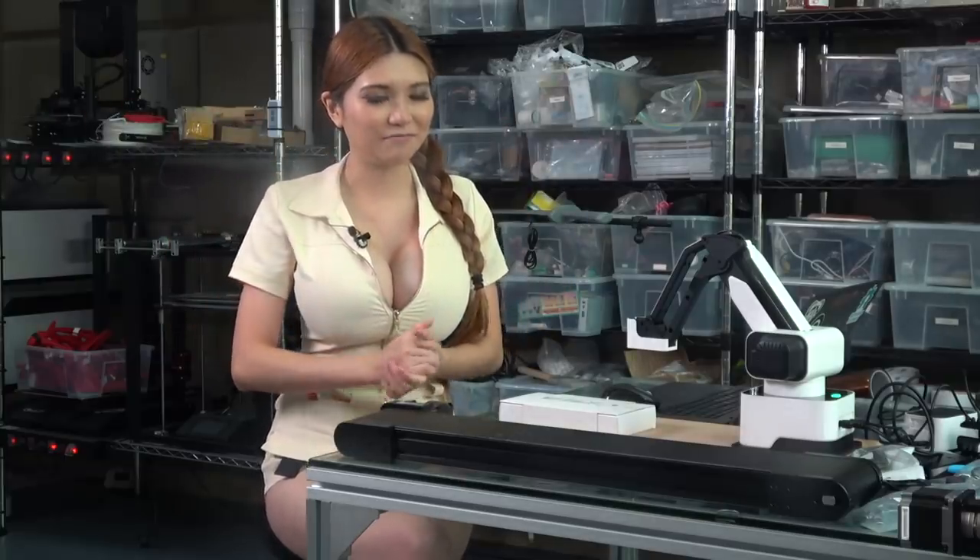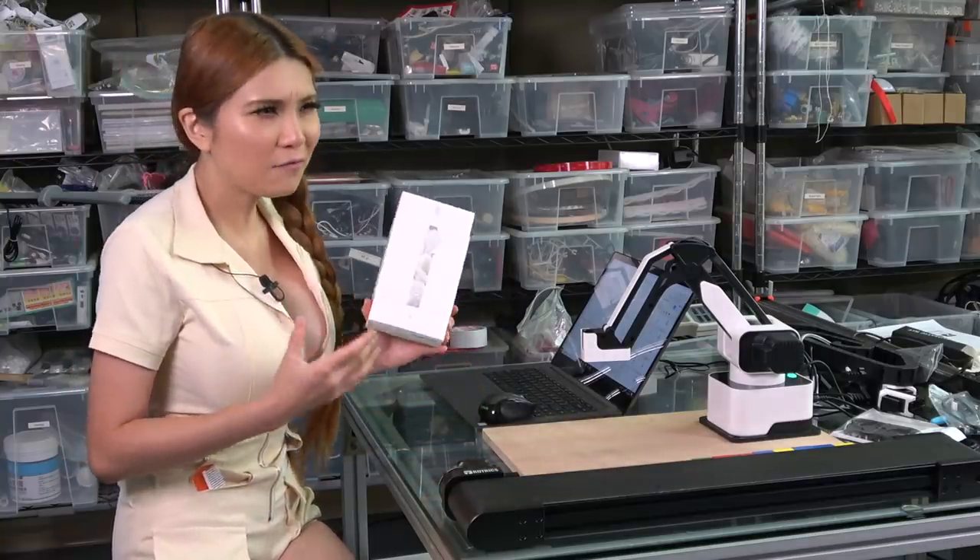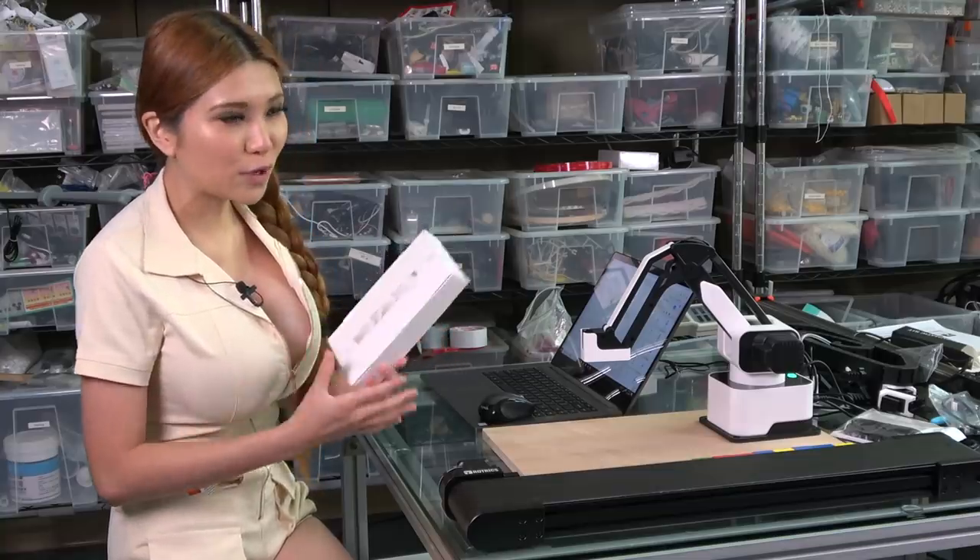Hey everyone, I've got a quick video and a contest for you today. We all love our friends at O'Clean, right? Even if you aren't fascinated by electric toothbrushes?